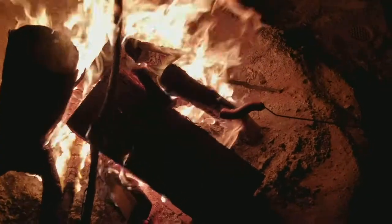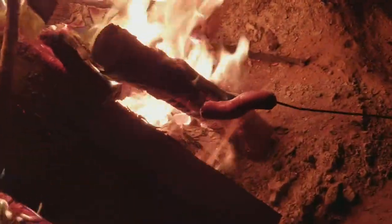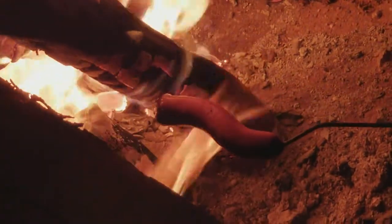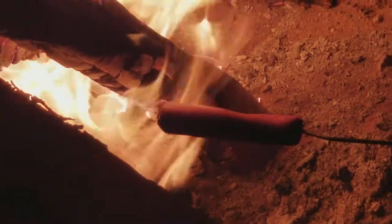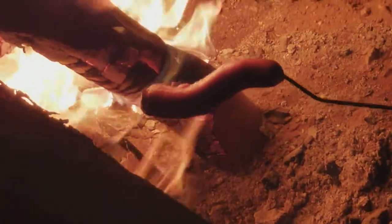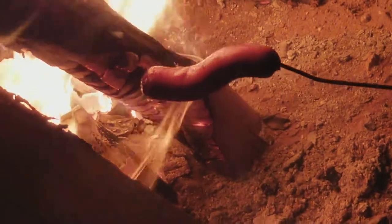Then just try to glaze it — just turn it around a few times. Look at that, see, there you go! Oh yeah, look at that. Let's zoom in on that — that's a hot dog! Blisters going on on that thing.